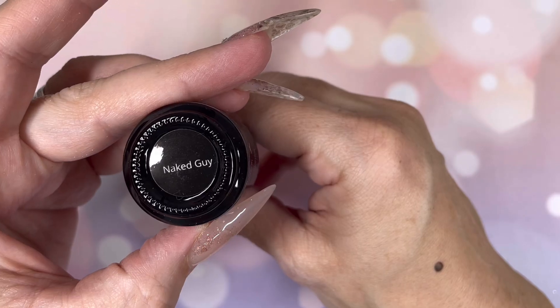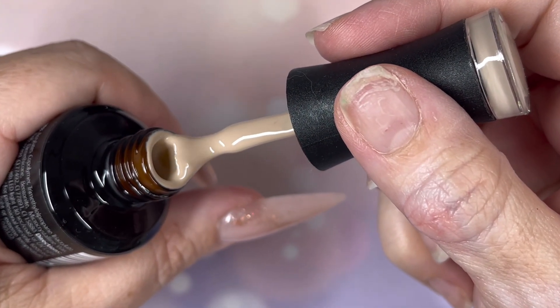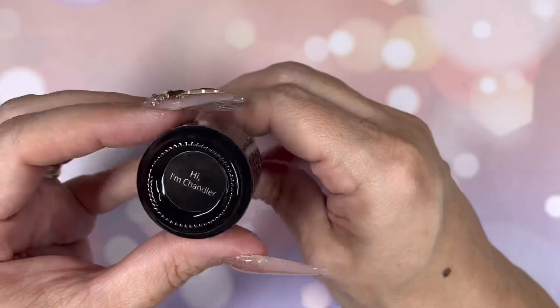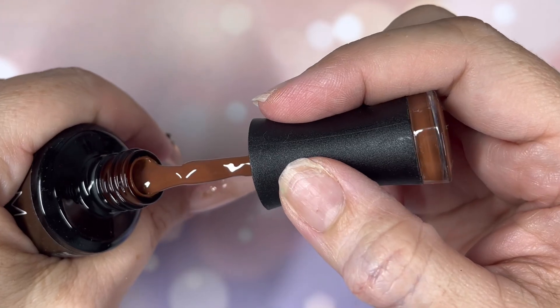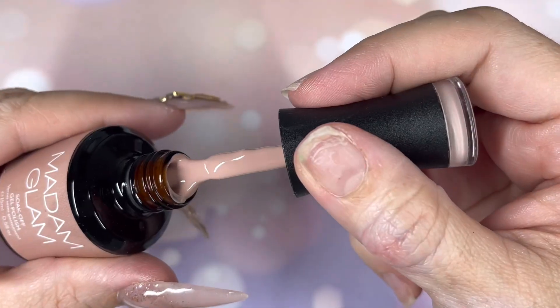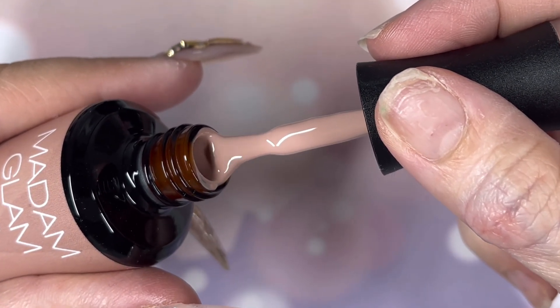Next is 'Naked Guy.' Oh my god, I remember that episode — these quotes are bringing back flashbacks. Gorgeous. 'Hi I'm Chandler' — that's really like chocolate. I kind of want to lick it, but don't lick it though — they're not for human consumption. 'Pivot' — it's a beautiful nude, nice warm tone. Gorgeous.